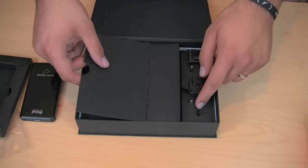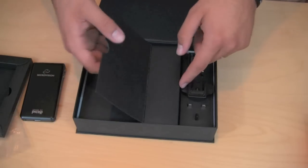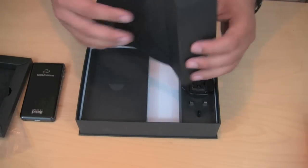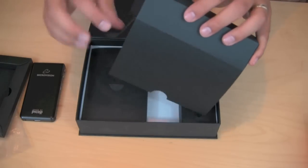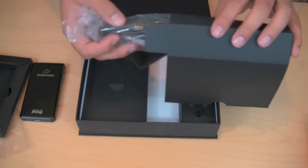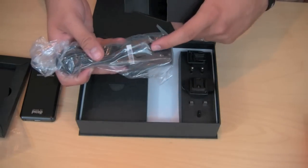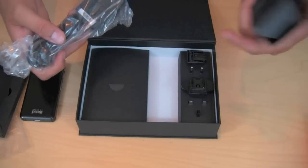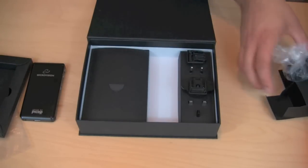On this side we have the different types of plugs. If you're in Europe or any other countries, there's a variety of different plugs that you would use with the AC adapter. That's the actual plug you would use to charge up the device — obviously for US users, the US plug goes right there.